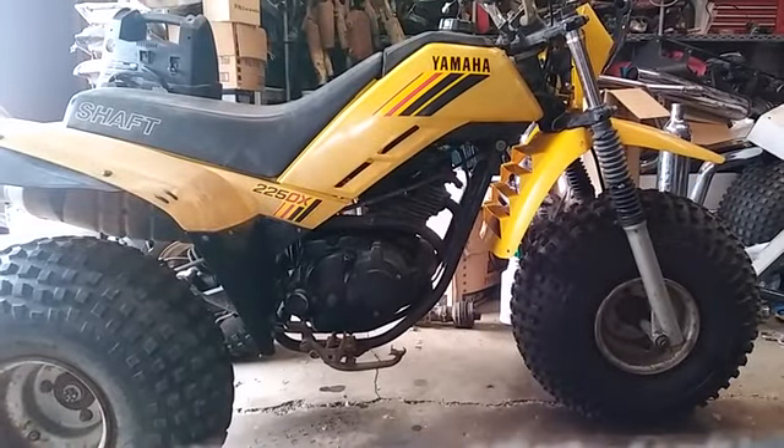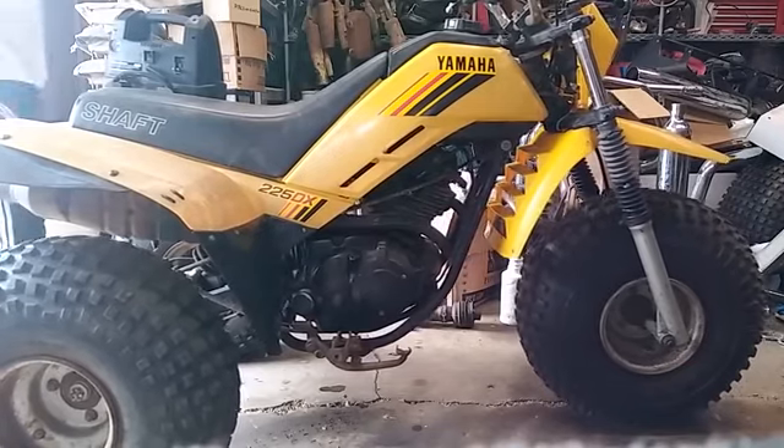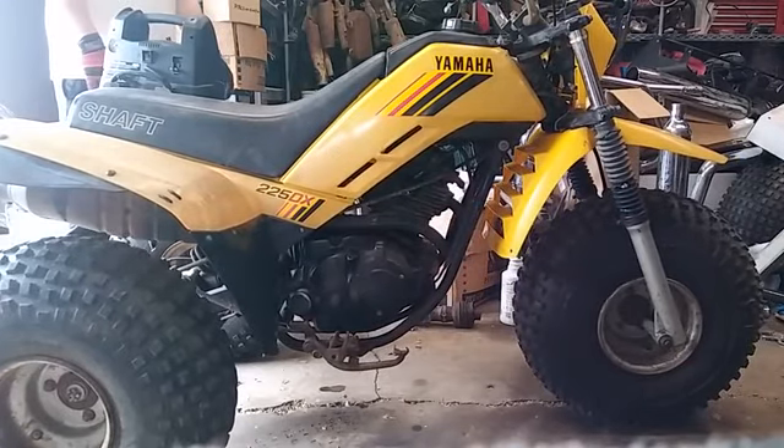Five-speed. Goes into gear fine, goes into gear pretty easy. Rides out pretty well — no brakes, but it rides out pretty well. Makes it a little tougher to stop, but if it's up, it'll go.